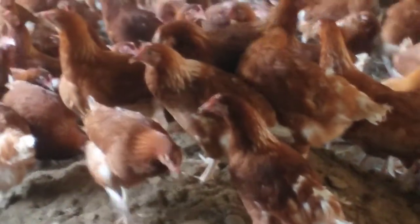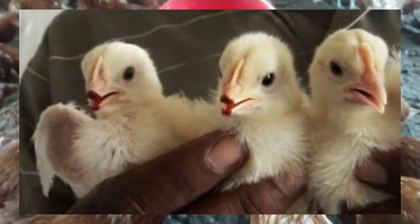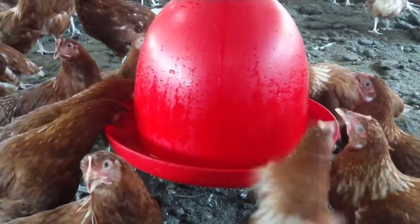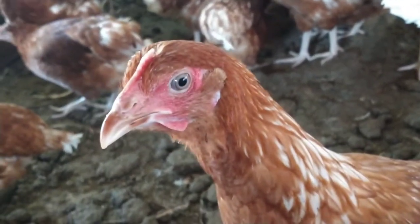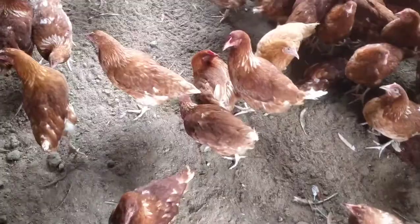The best de-beaking age is day-old chicks, or you can de-beak at 10 to 12 weeks old. Don't de-beak point-of-lay chickens because they will delay in production, as their nerves will take longer to recover and feed intake will also be low.